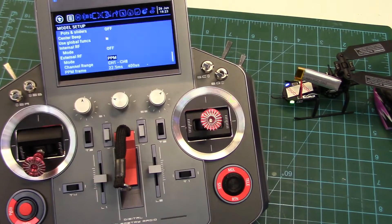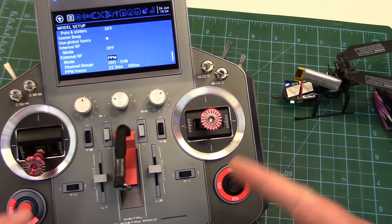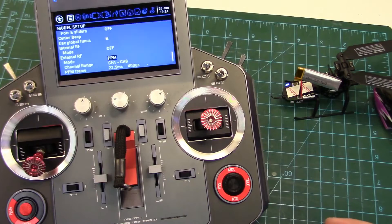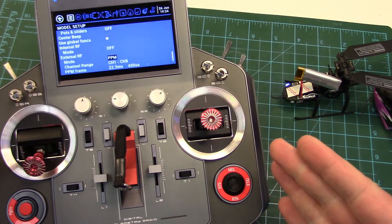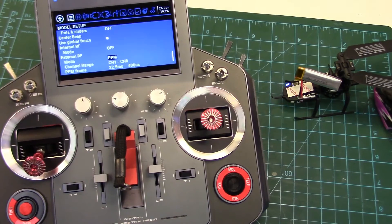So in the next video I'm going to do, we will actually set the module up for serial mode - we're going to have to flash new firmware in this and we'll go through that whole procedure, as much as I hate it. Looks like we're gonna have to at least try. Cheers folks, see you soon in the next video.